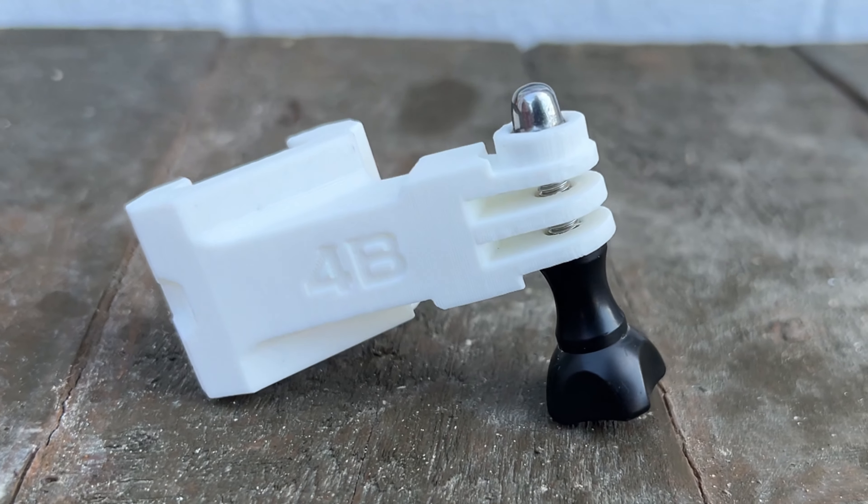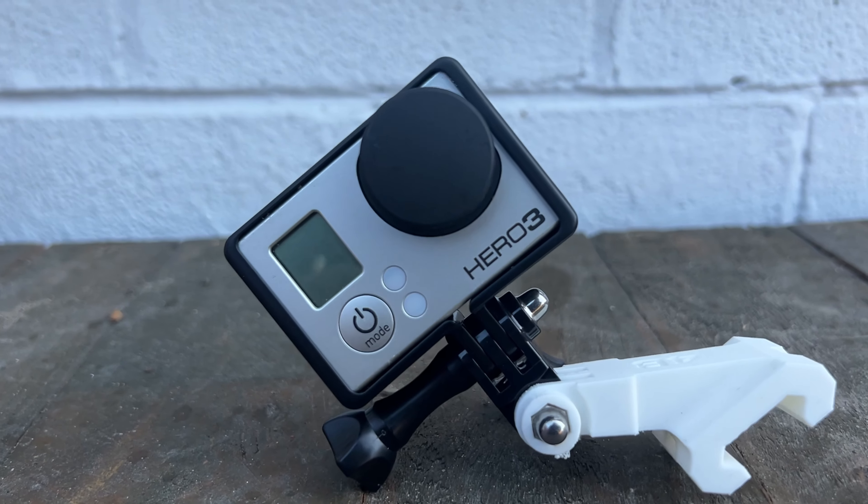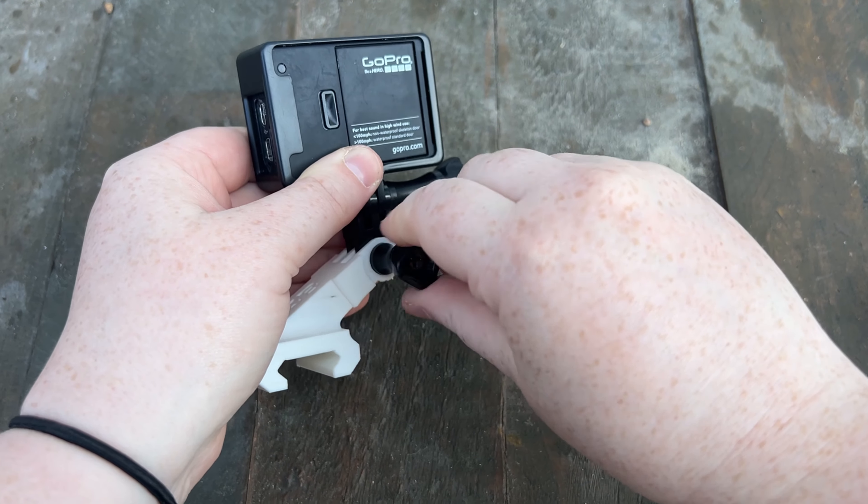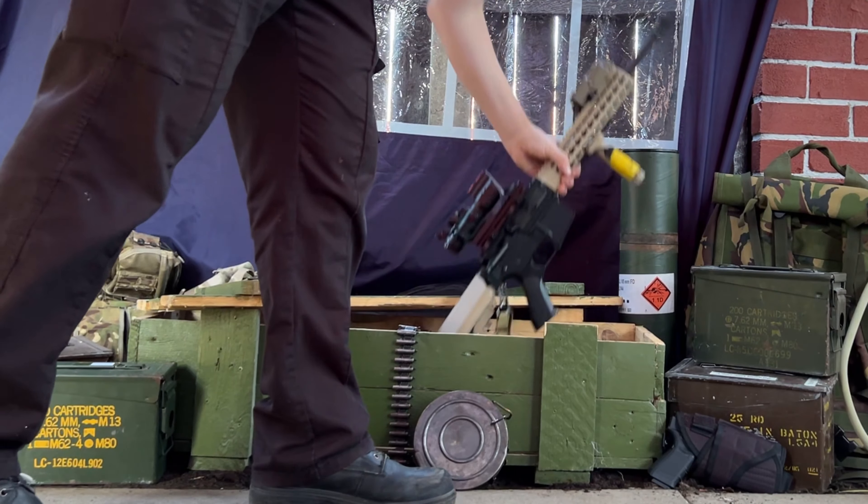And here is the finished product! I think it turned out great and it's actually pretty sturdy. I was worried that the plastic would snap when tightening the screws but it held up super well.